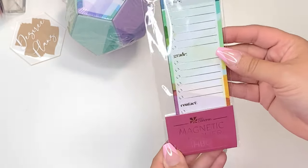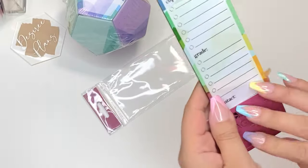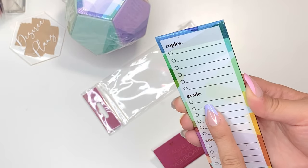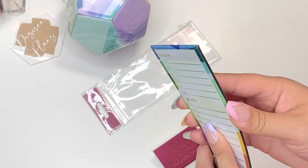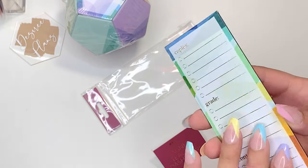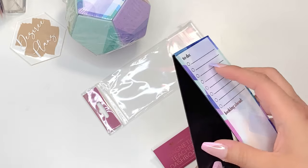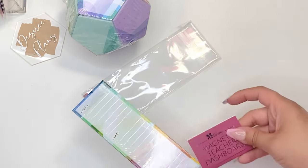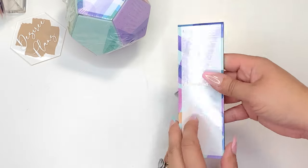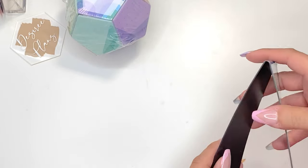Another thing I was sent is this magnetic teacher dashboard. Obviously geared towards teachers, but in my opinion anybody can still use this. It says copies with a whole bunch of lines and circles for you to check off, grade, and then contact. You have a to-do list right here and then looking ahead, and this is all in a gold foil — still the harmony colorful. It's a magnet so you just put it over the sheets you want it to separate. It will also be available in the universal snap-in dashboard.